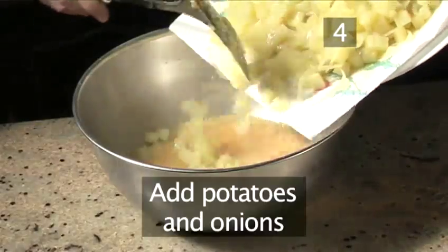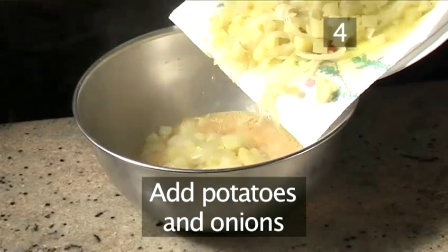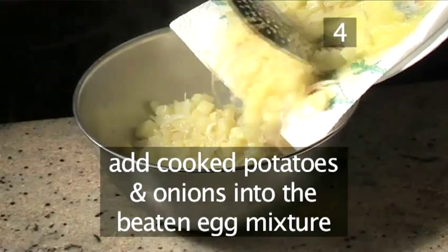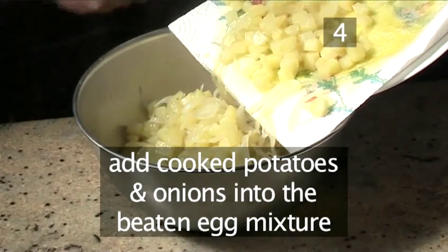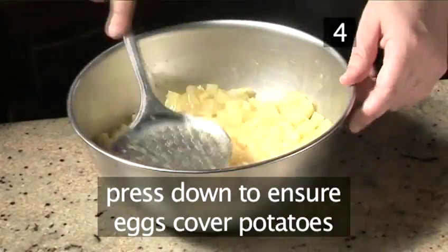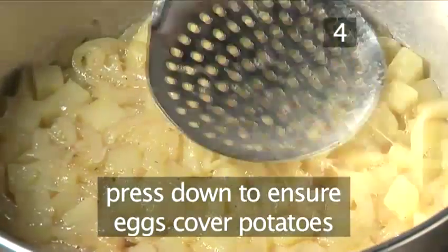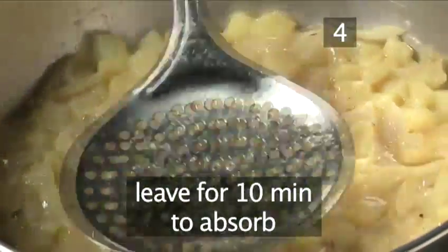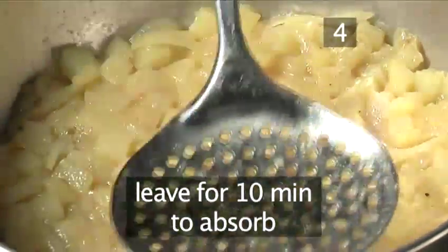Step 4. Add the potatoes and onions. With your slotted spoon, add all of the partially cooked potatoes and onions into the beaten egg mixture. Press down with your spoon to make sure that all the potatoes and onions are covered by the egg. Leave it to sit for 10 minutes to allow the egg to be absorbed.